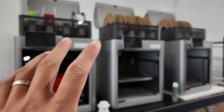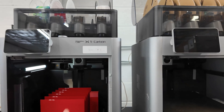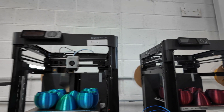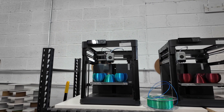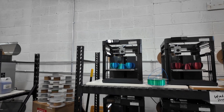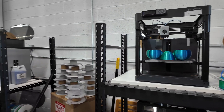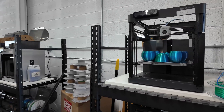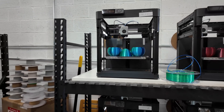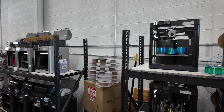My first ever Bambu Lab printer was the X1 Carbon — X1 Carbon number one right here — and I also got a P1P. These were my first two original Bambu printers, back around July 2023. Up until that point I had a print farm primarily of Prusa MK3S printers. I got these to stress-test how they'd manage printing 24/7. I tested them for about a month before switching.